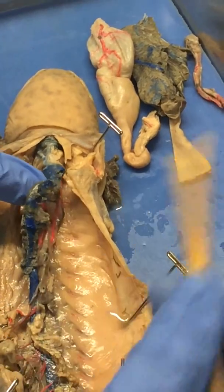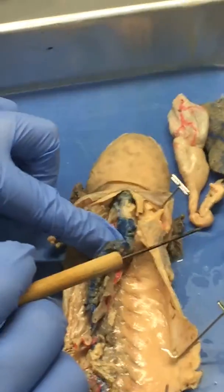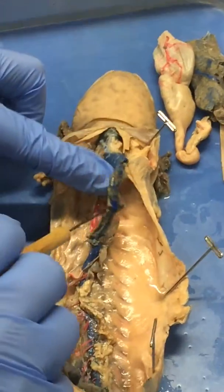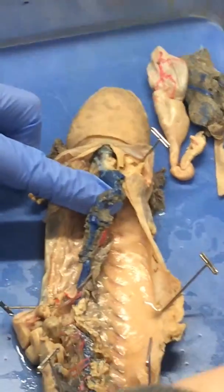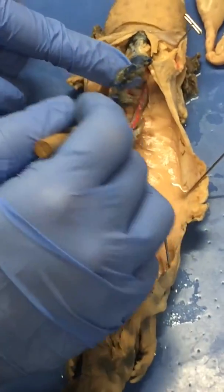This is your vena cava. So this is your vena cava — we did a little review on this too. That's your vena cava, the posterior vena cava. It goes all the way down.